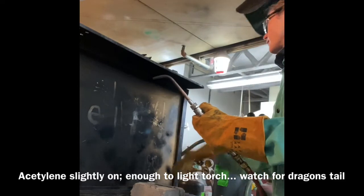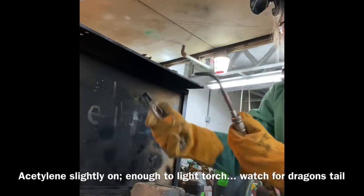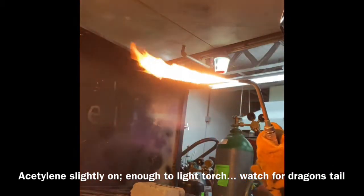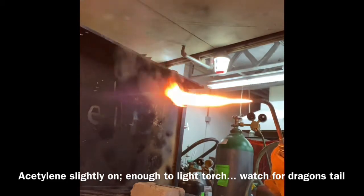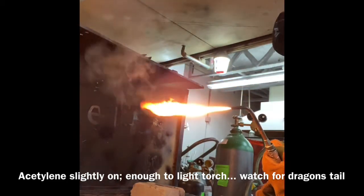Turn that left nozzle of acetylene on just slightly enough so that when you create the spark, you light the torch. Turn that acetylene back down until you see just enough of that excess smoke — it's called a dragon's tail.